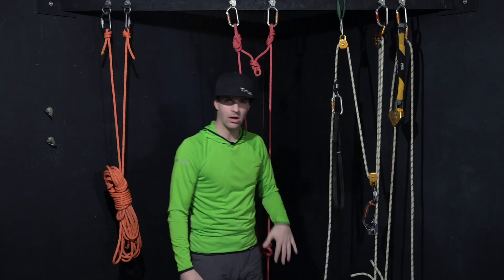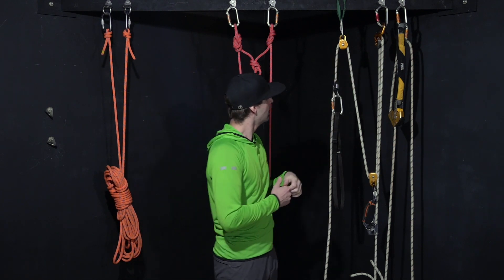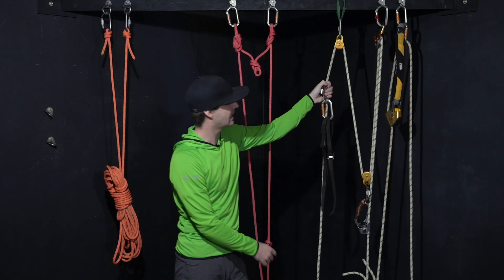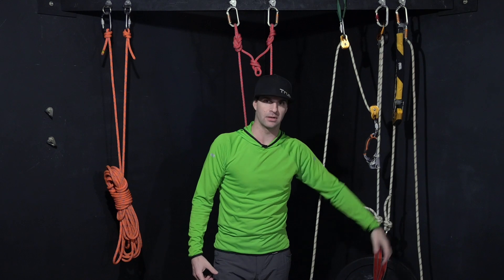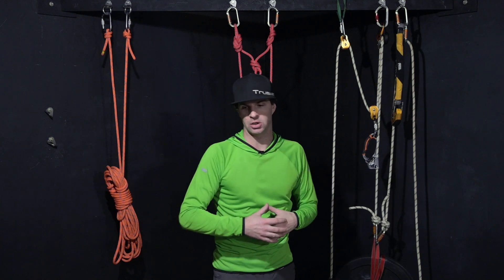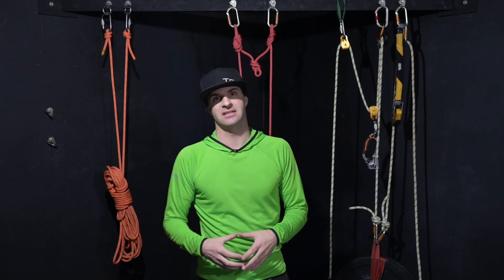Swinging over to here, we have a hauling and lowering system. This is a pretty standard three-to-one haul system in rope access with an ASAP as a backup. These carabiners are both attached with a scaffold knot. Why do I want a scaffold knot there? It prevents the carabiner from rotating, just like it does on a cow's tail. However, in this circumstance, these could be a long ways away from you — you're doing a big cross haul from one side of a structure to another, and you don't have the ability to physically manage that carabiner all the time. By putting a scaffold knot there, it replaces that hand and fixes the problem.